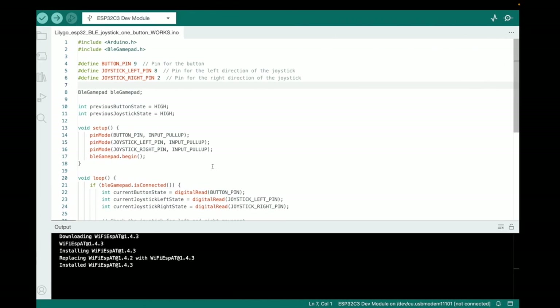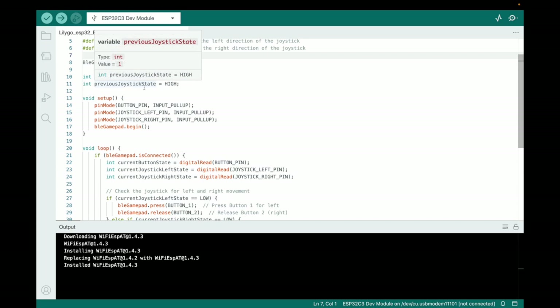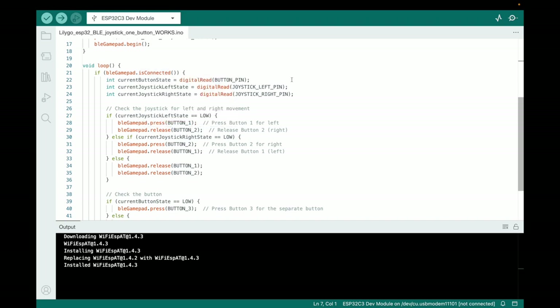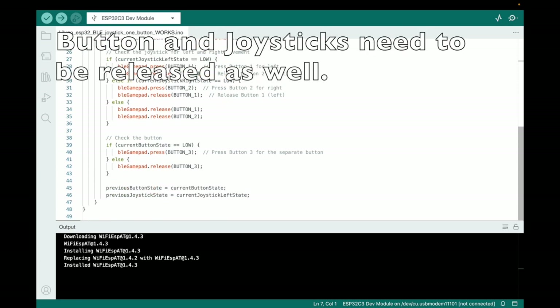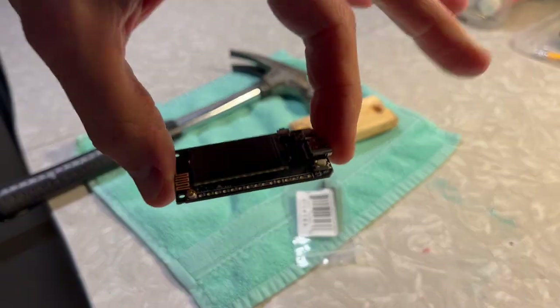That's just for buttons. When you add a joystick, you treat it differently. I defined the same pins — nine, eight, two — and initialized button state variables. In the loop, you digitally read the button pin and handle joystick left and right. For button presses you call press and release — you have to release them, otherwise it doesn't know to trigger. Press, release, press, release — and make sure you're not triggering both simultaneously. The fire button is simply on/off.